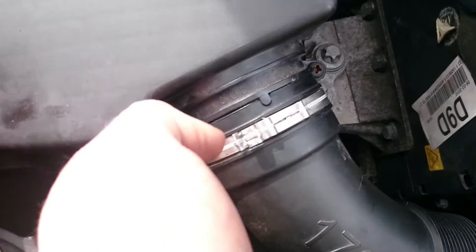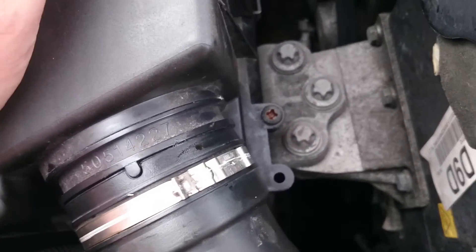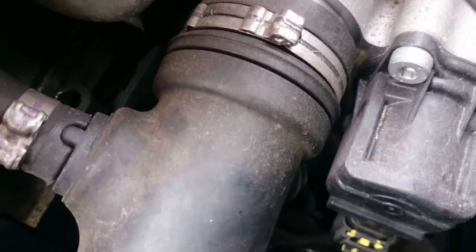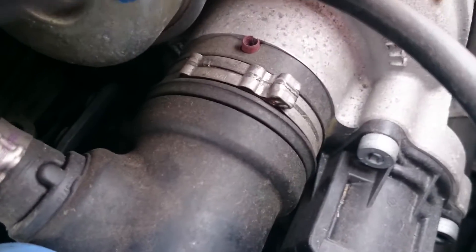Okay, now we've got the air feed back on, without the crinkle — that took 10 minutes. Got the screws back in. You'll notice this on quite a lot of these: this needs pushing back home again so this notch fits back on the turbo. There we go, clicked in.